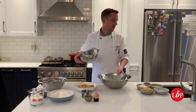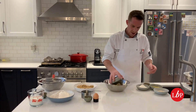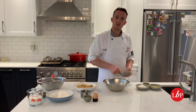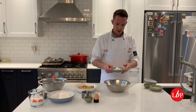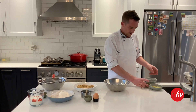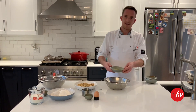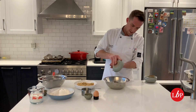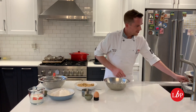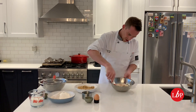We'll get straight into it. We're going to start by making the topping. So we're going to add the brown sugar, our oats — these are large oats, it's going to give it a little bit more texture — all-purpose flour, some cinnamon, and then some melted butter. I'm using unsalted.